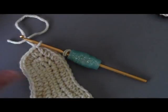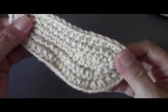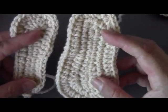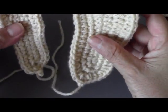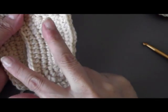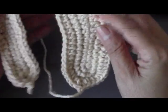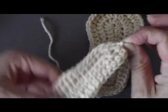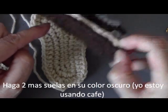Now I'm going to go back and do round three on my second sole. When I finish my second sole, I'm going to do another pair of soles in brown. So I'll end up with four soles total. Go ahead and do round three on your other shoe and your two other sets of soles in brown or whatever color you're using.